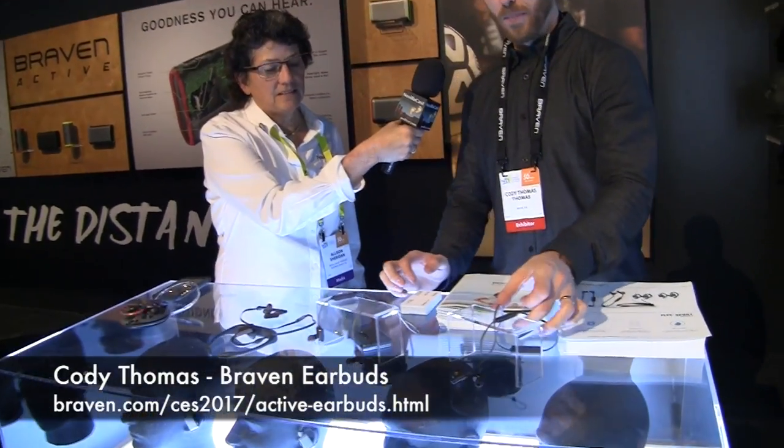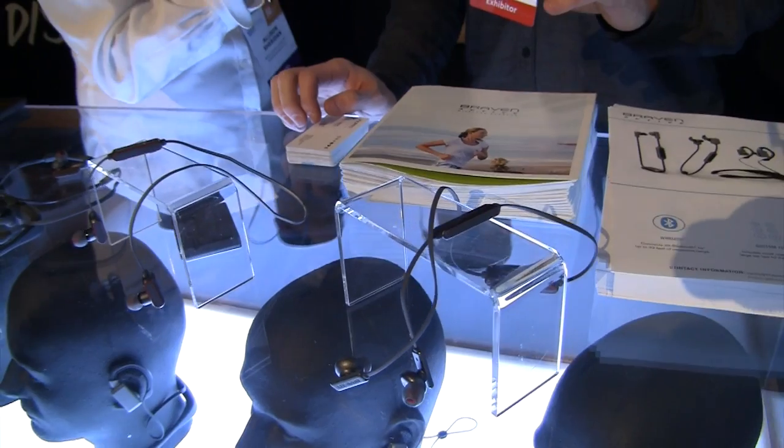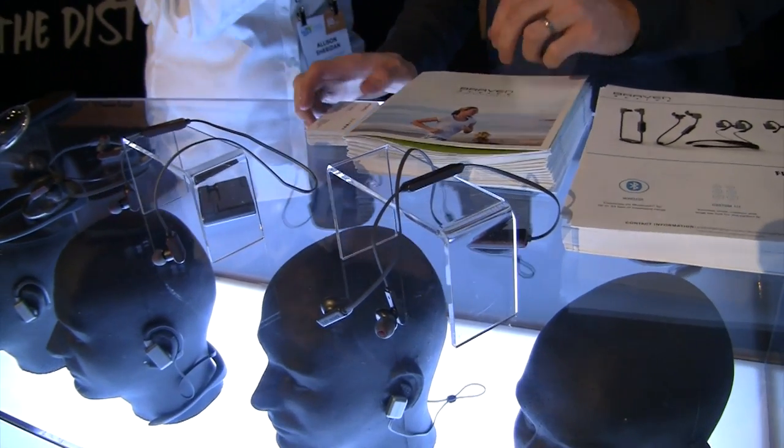Last year we did an interview in the Braven booth and we bought a speaker from them for my son for Christmas because we were so impressed by what we saw here, but this year we're talking to Cody Thomas about headphones. This is audio and video so I may repeat and describe things.